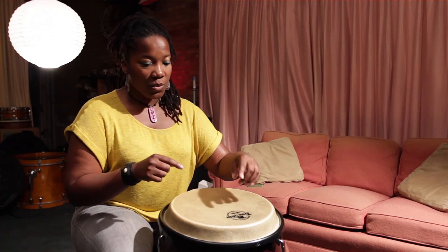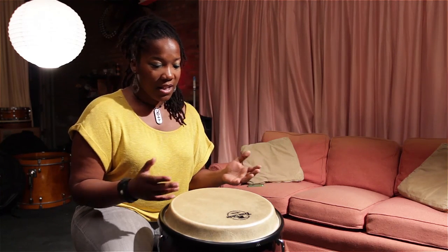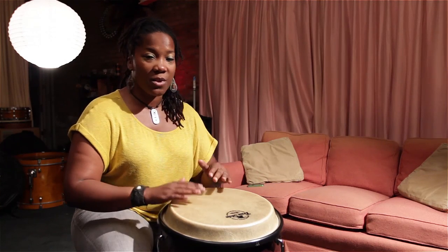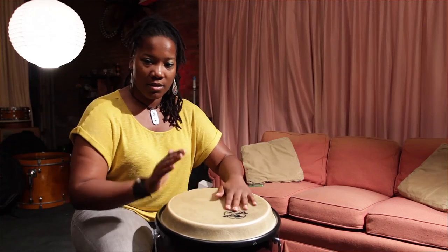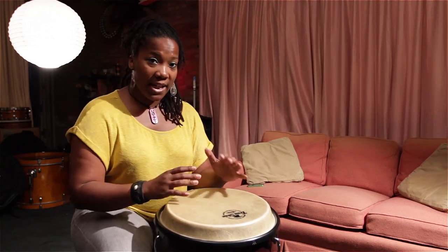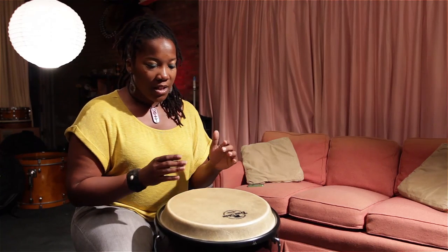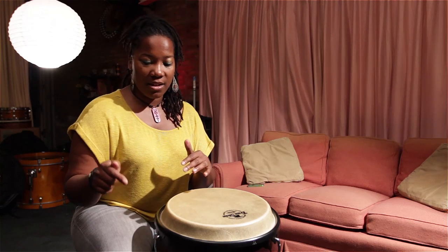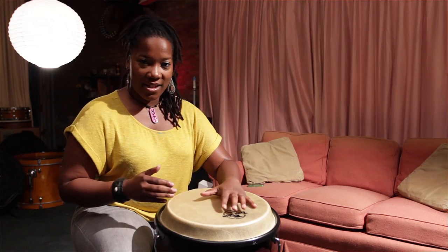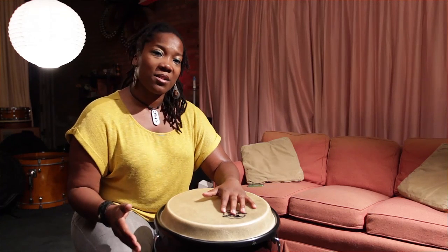One thing that I noticed with a lot of percussion instruments — what we do a lot of is play eighth notes. I don't care what you're playing. Usually in this right here, there's eighth notes going on. So all you have to do really is line up your hands with the clave. Something is going to play together. I'm going to try to break that down for you.